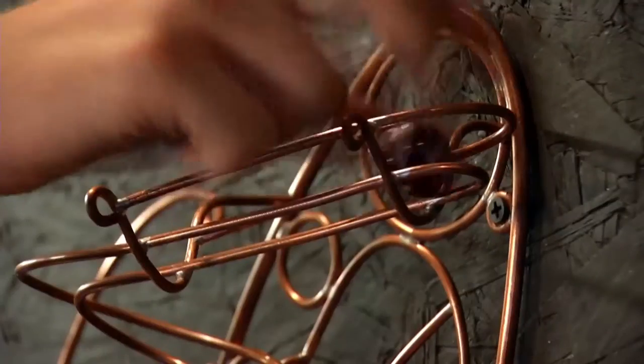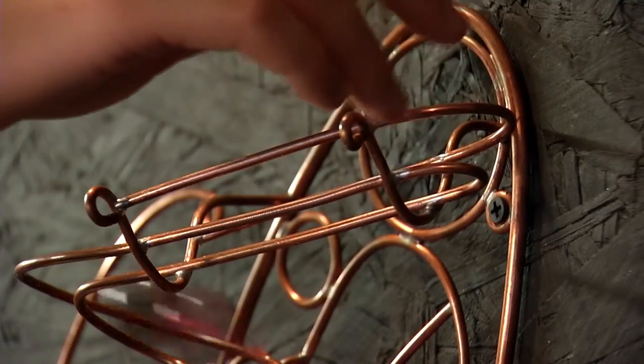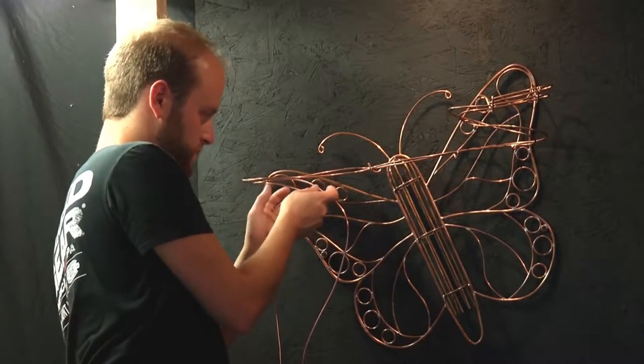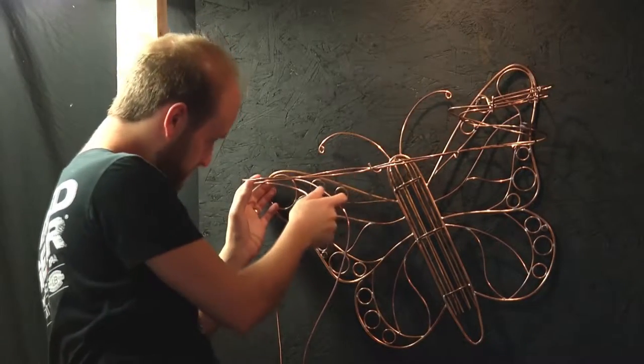I put it up for a price and it sold, and I was ecstatic. I was just so excited that someone else appreciated something I made. I was looking at it thinking, man, I can do better — I know I can do better. So for about the last two years now I've just been doing this. Full-time band director, and now this has almost become a second full-time job for me.